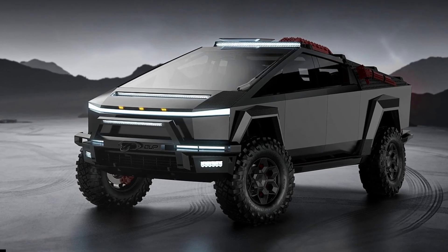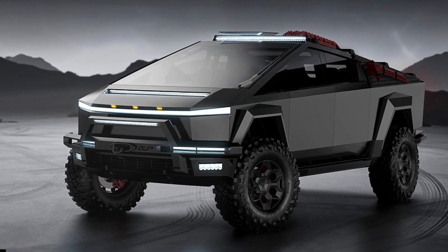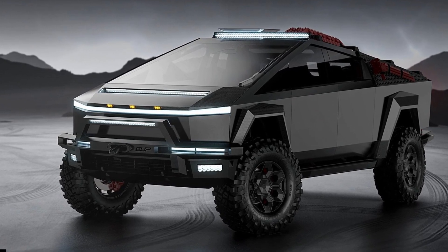Unplugged Performance said the entire product range will come out in early 2024. The company will ship the off-road kits early this month.